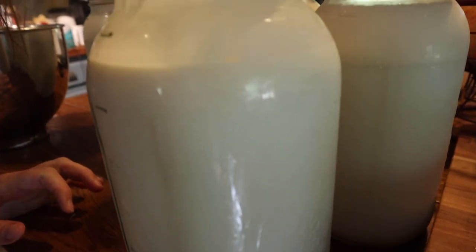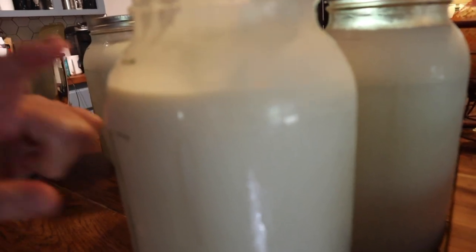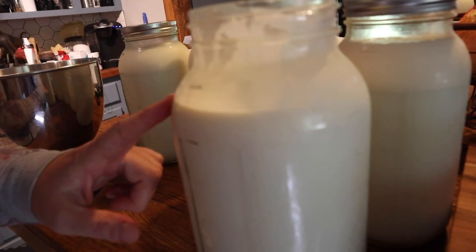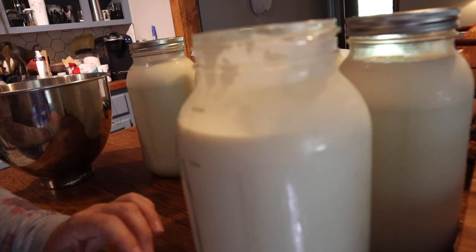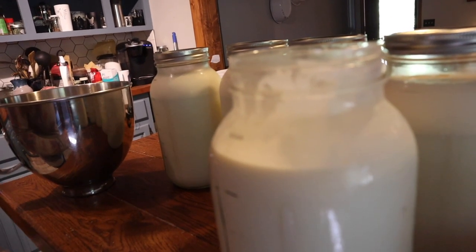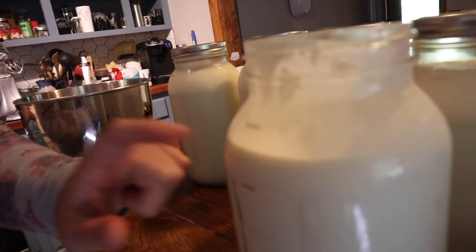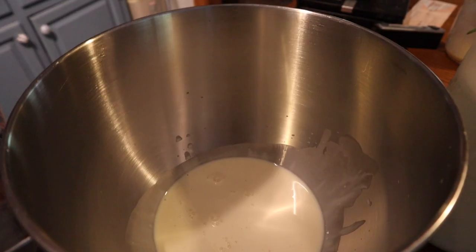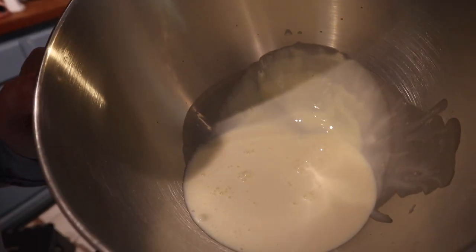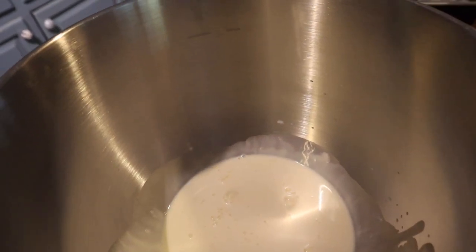I've gotten this jar pretty well skimmed — the cream line is now very close to the bottom. Because we'll use the leftover milk to make yogurt, cheese, or just drink it, I like to leave a little bit of cream in it. We want some of that fat; we don't want to just be consuming skim milk. So I've gotten most of the cream off this one half-gallon jar. I've got four more to do, then I'll show you what we're going to do next.